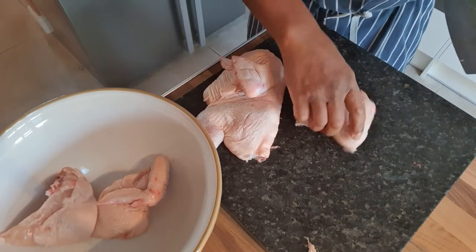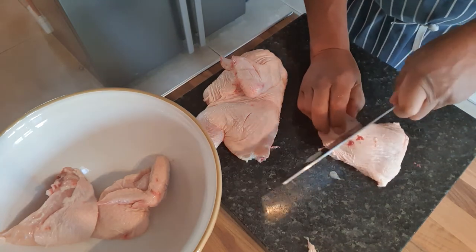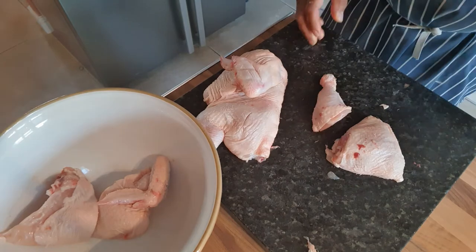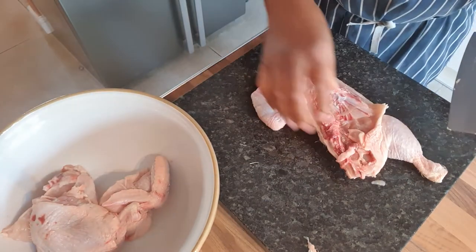So that's the end of the bowl. Now you've got the leg and the thigh. I'm going to just go through the joint there, and now you've got two joints. You basically repeat the same process on this side of the chicken.